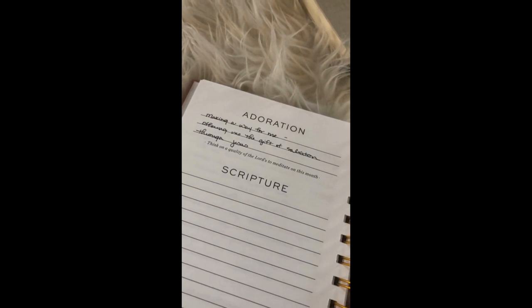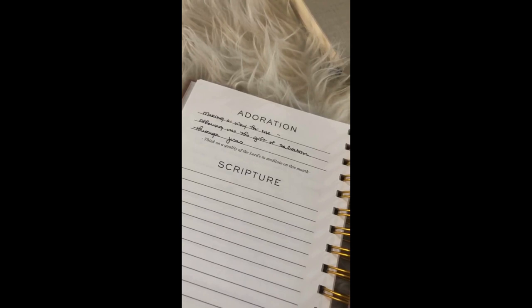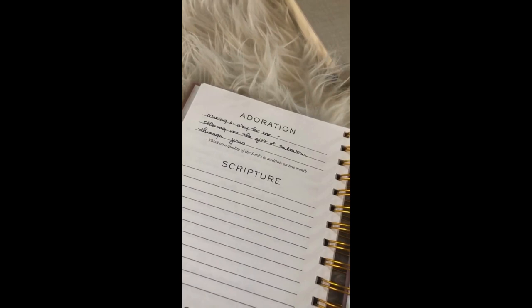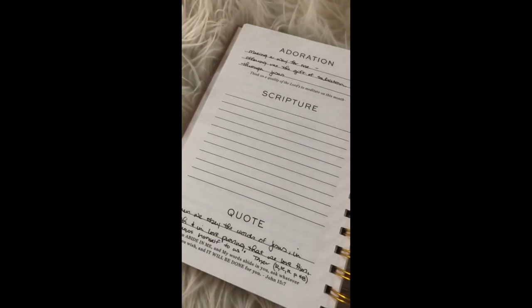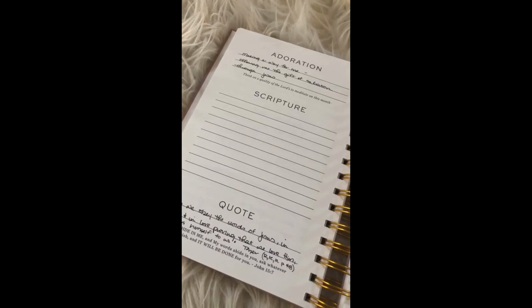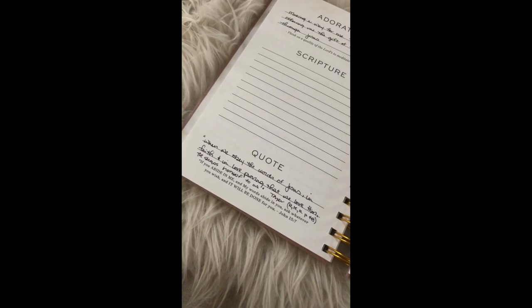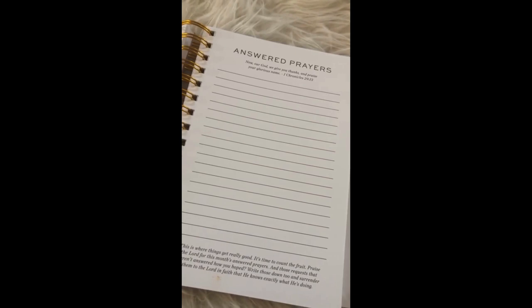Adoration — this is where I'm just turning my heart towards Jesus, the baby in the manger coming. This was on my heart this morning: just complete gratitude that God made a way for us, that he sent his son Jesus as a gift of salvation. I want to dwell on that this month and be overwhelmed and humbled that this has been offered to us. For scripture, I don't have one just yet — I usually fill those in as I'm studying the Word and something stands out. For a quote, I love Tozer: 'When we obey the words of Jesus in faith and in love, proving that we love him, he shows himself to us.'